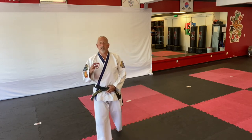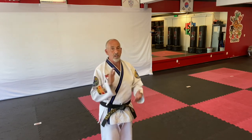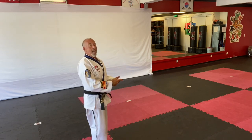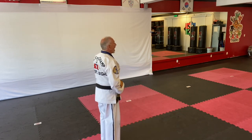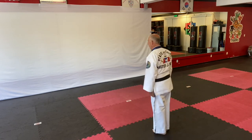If there is a second in command — the second highest ranking student — they're going to clap twice, say 'face the senior student,' and then say 'give the senior student a hand.' While everybody else is clapping, they would extend their hand and say 'great job, sir' or 'great job, ma'am.' Then the senior student would say 'face the instructors,' and then the instructors will bow out the class.